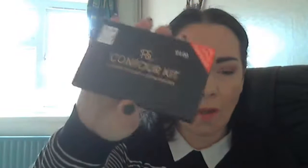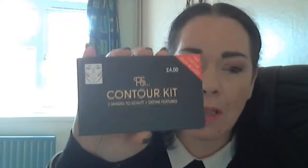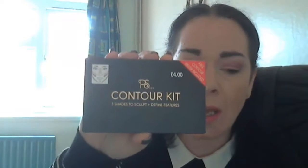Hey guys, it's me Sam, and this video is going to be my thoughts and opinions on Primark's PS contour kit, which is this gorgeous product here. This retails, as you can see from the front of the packaging, for a mere four pounds. This gem of a product is just too good to be true.